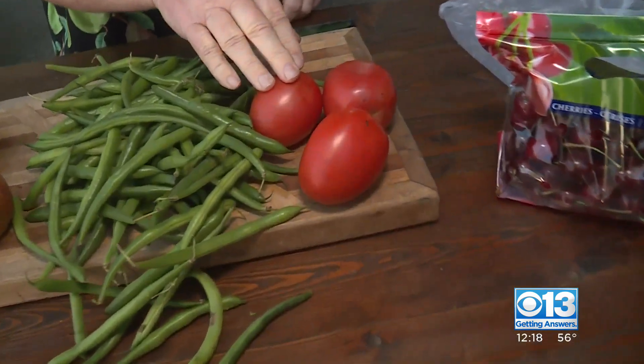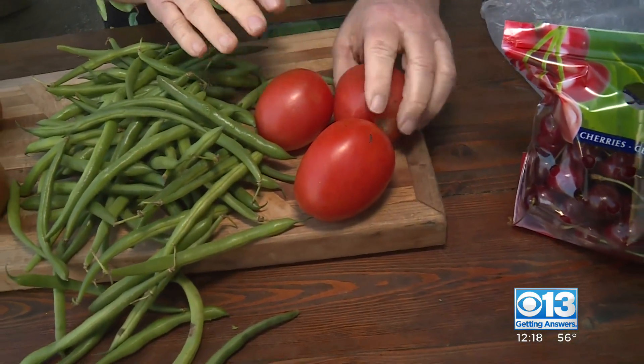Roma tomatoes — the cheapest tomato out there right now — $0.88 to $1.99 a pound. So $0.88 a pound for these is fantastic. I put them on my sandwiches, everything.